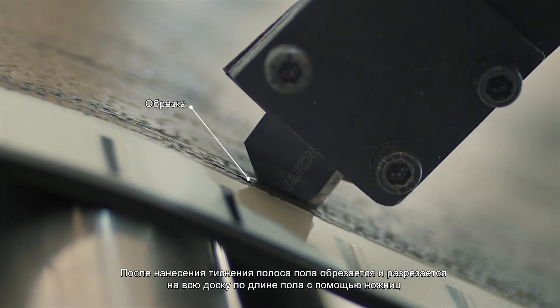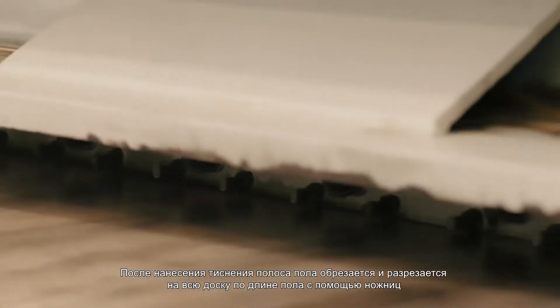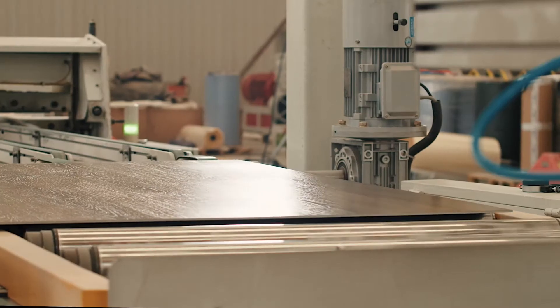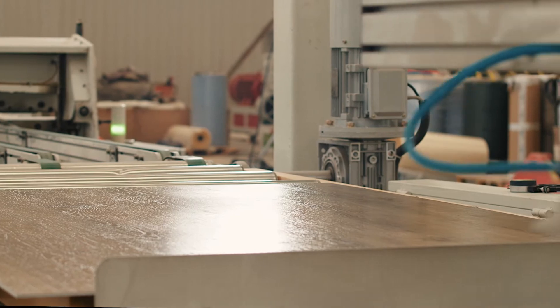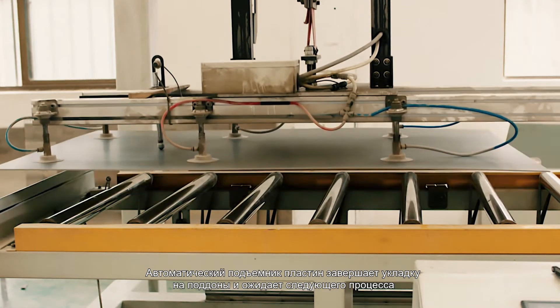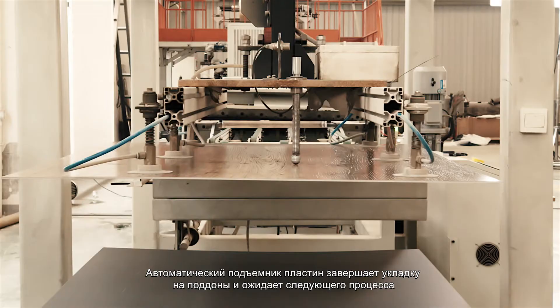After trimming the laminated and embossed floor material belt, the whole board is cut to floor length with a plate cutter, then palletized by automatic plating machine while waiting for the next process.